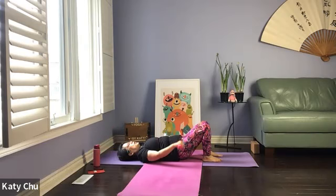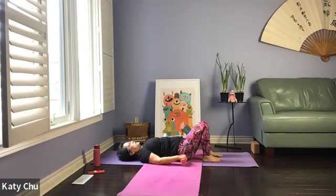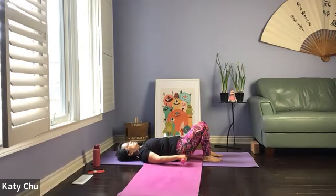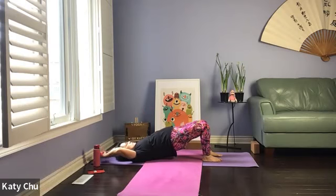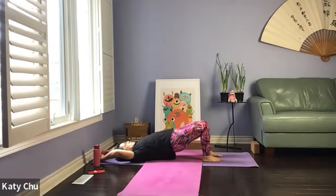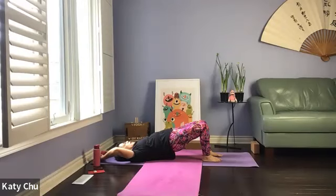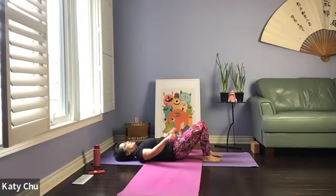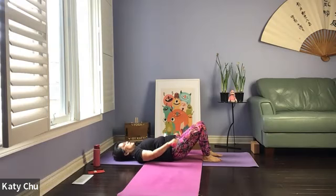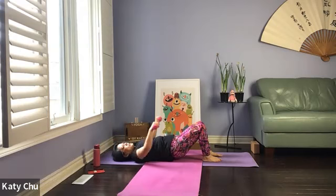Strengthening the front abdominal muscles and the lower back muscles, keeping your spine healthy and strong — especially if you have back pain. Let's try some more. Let's do another three. And one last one. Slowly, slowly release.